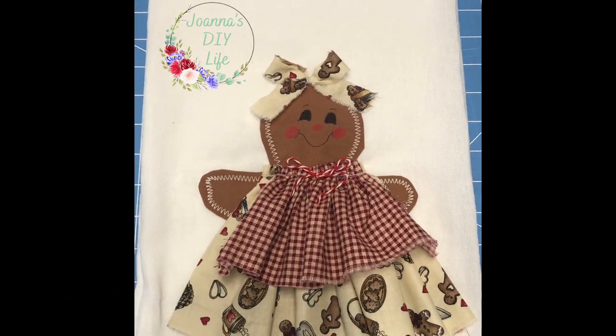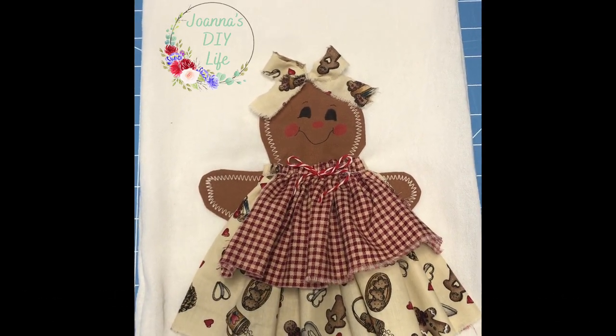We are going to make this beautiful 3D tea towel. Stick around and I'll show you how.